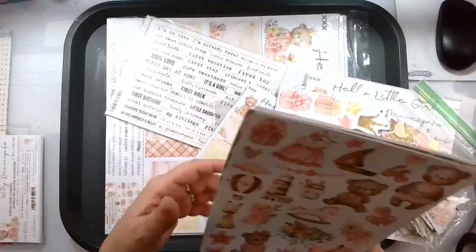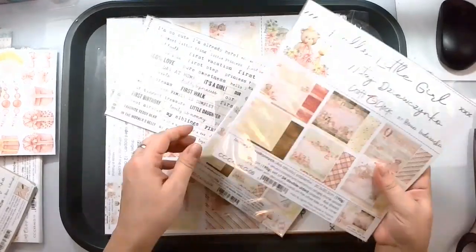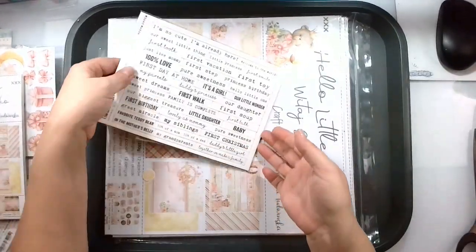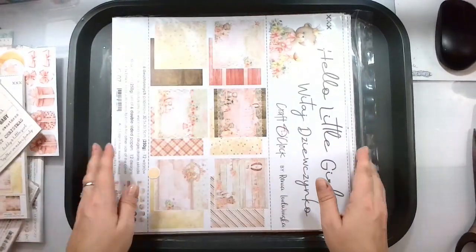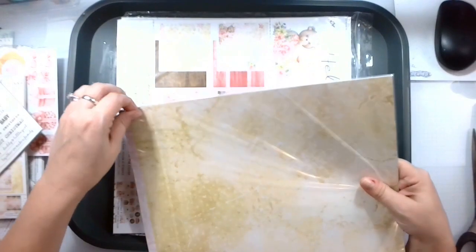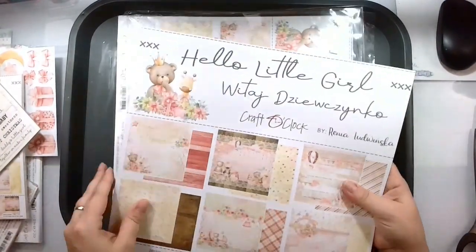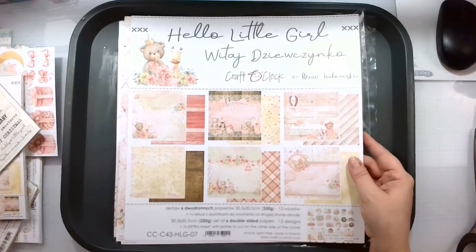You guys are probably saying, 'Becky, you don't have a little girl — what are you going to use?' Well, I do have a little girl — her name is Bea, we all know Bea! This is just one of those ones I've cut, so I've got all these die cuts already cut out. Then you get the six by six paper pad and the eight by eight. I'm also going to pull in the baby girl quotes — some of these aren't going to work but that's okay.